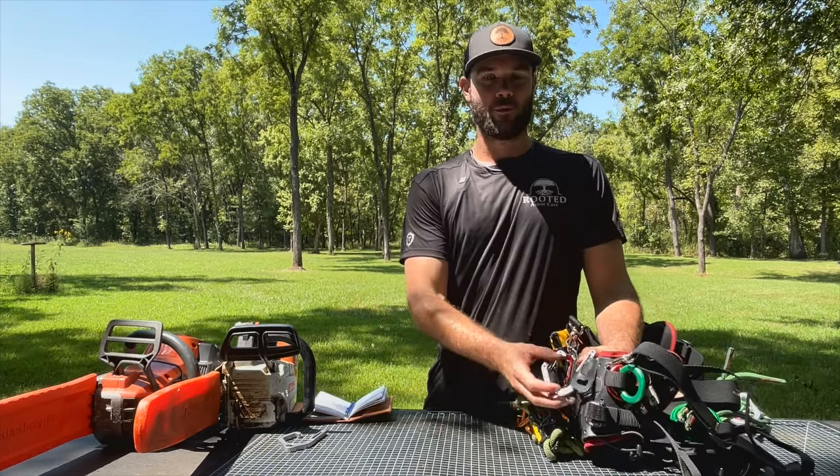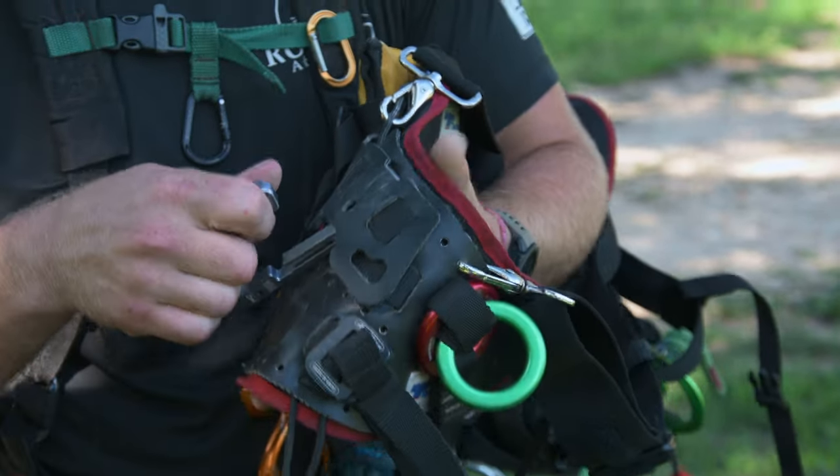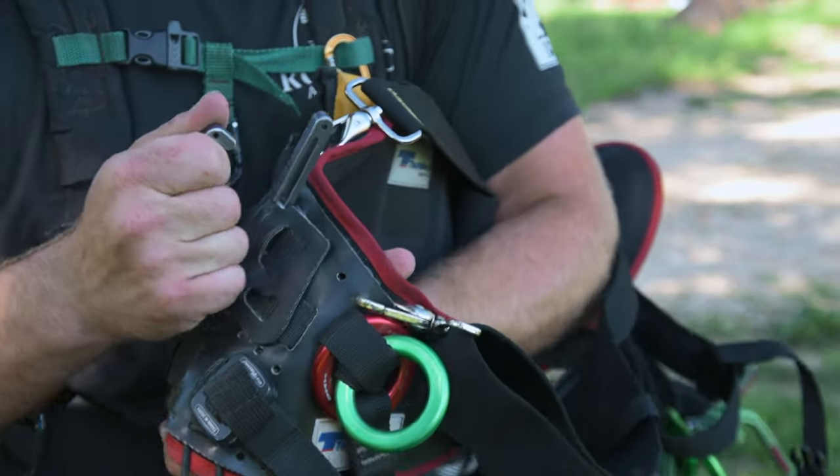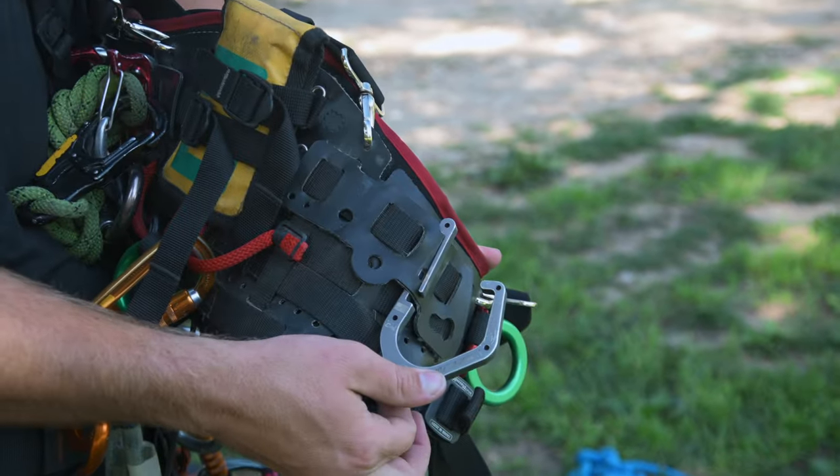A big benefit to this tool is its ease of installation. If you don't love where it is, you don't need to break a screwdriver out and move things, lose screws — you just pop it up then down through this hook here.